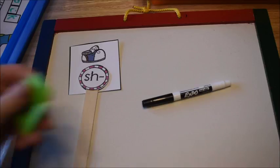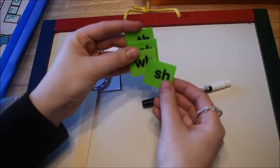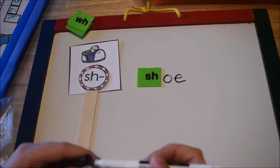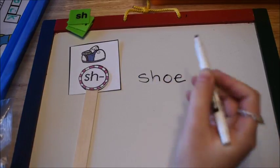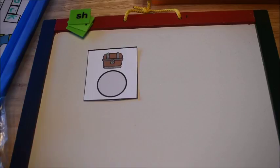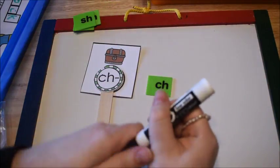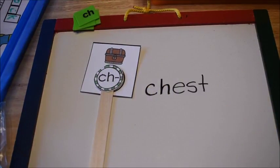Then I have some letter tiles from a Learning Resources set. He takes the correct tile, puts it down, and writes the rest of the word. If he doesn't know how to spell it, I'll spell the rest and he writes it. If you don't have tiles, you can just have them write the whole word on the dry erase board. For example, a picture of a chest — he puts the CH stick on it, finds his CH tile, and writes the rest of the word.